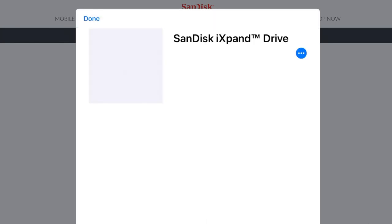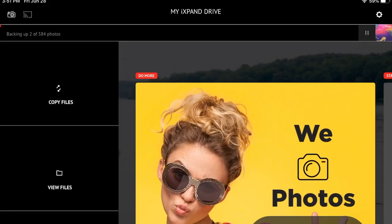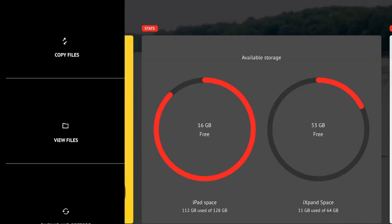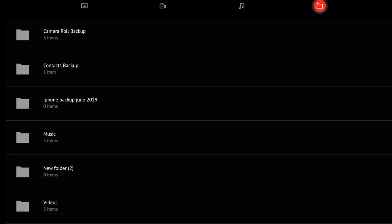Here we are just kind of going into the app, opening it up. Now we are inside the app and you can kind of see the bar on the top — it says backing up three of 584 photos. You can see that I only have 16 gigs free on my iPad right here, and I cleaned the USB out the last time I used it so it has 53 free. Right there I'm just going down and showing you the space available on my iPad.